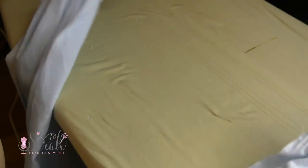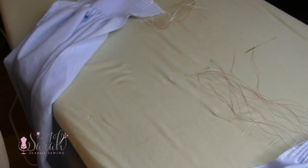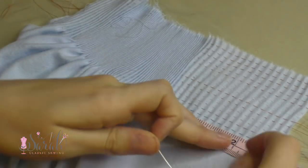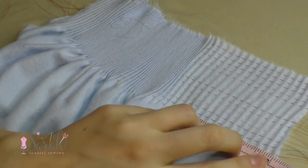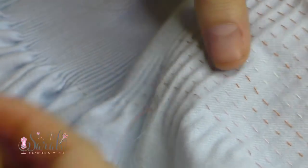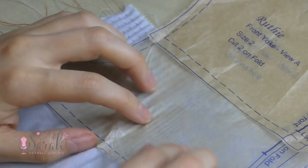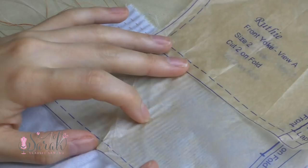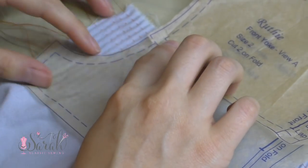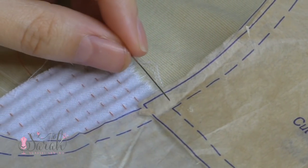Then I pull off plenty of extra thread before removing these from my pleater. I pull the threads so each piece of fabric has enough to work with, then I cut the threads and move all those pleats over so I can make some room for that facing. I planned 3 inches to go into my facing, so I find the nearest pleat to the 3 inches and pull up the threads from those pleats. I should have tied those off at this point so they are secure, but I forgot, so you'll see in a minute that I go back and tie them off.